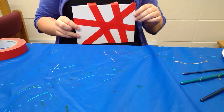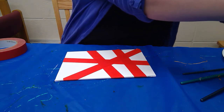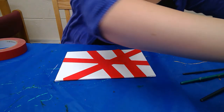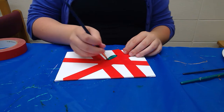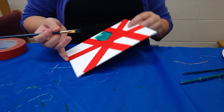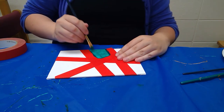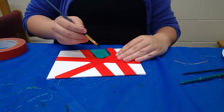Now that I have my design on there I'm just going to start going in with some paint. You can do whatever colors you want. Personally I'm keen on some blues and purples today, so we're just going to start going in with that. You just paint over your painter's tape — that's its purpose — and it's supposed to give you a nice clean line.